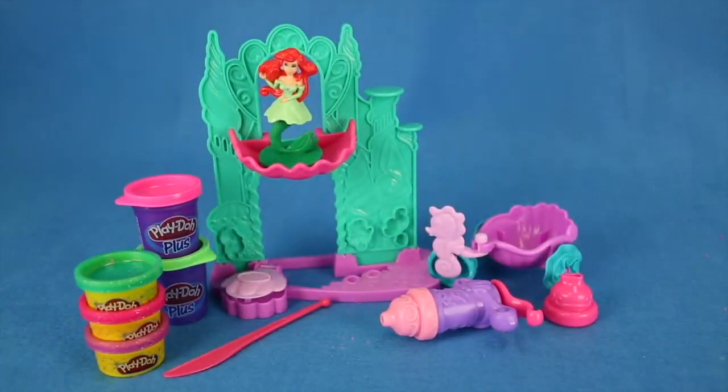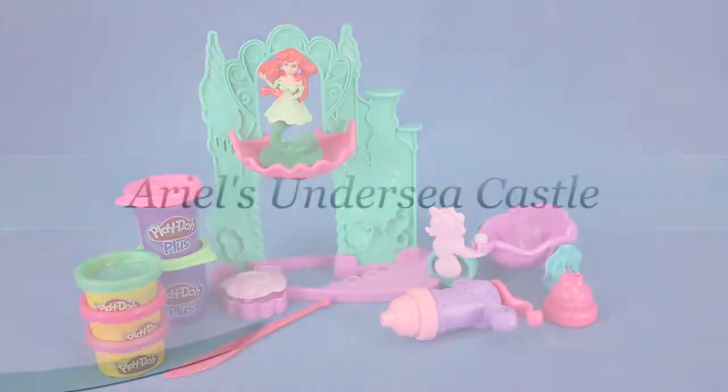Alright everybody, we are all done unboxing this amazing toy by Play-Doh — this was Ariel's Undersea Castle. With this toy you had five different types of Play-Doh which were super, super cool and really pretty to play with. Thanks for watching you guys. Make sure you subscribe to our YouTube channel at Disney, Mattel, Hasbro Toys. Bye!